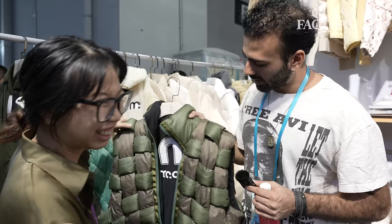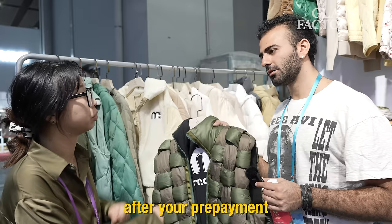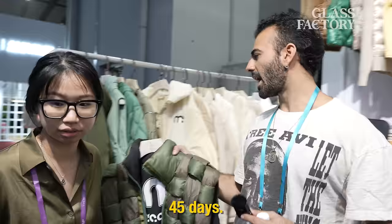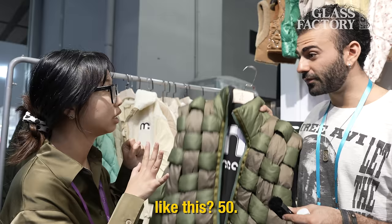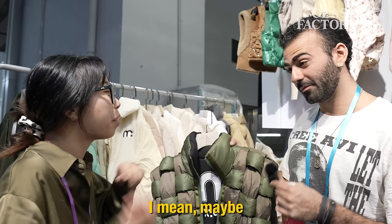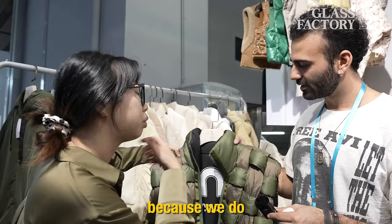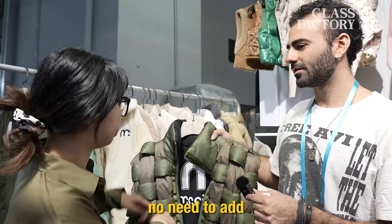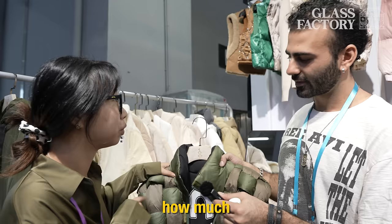How long would a sample take for a product like this? 25 days after your prepayment. And then what about production? Production — 45 days. And how much would a sample cost for something like this? $50. $50 for a sample like this? Yes. You're 100% sure? Yes — you want to buy it? Maybe. I will ask my boss because you need to add your own design. If you use our design, there's no need to add. But if you use a custom design, maybe a bit more expensive? Yes — if we use custom design, how much? Maybe $70.